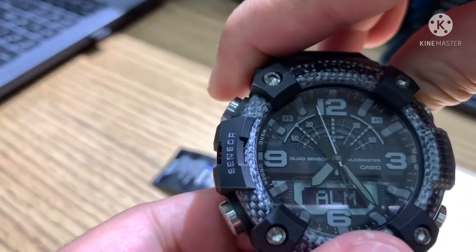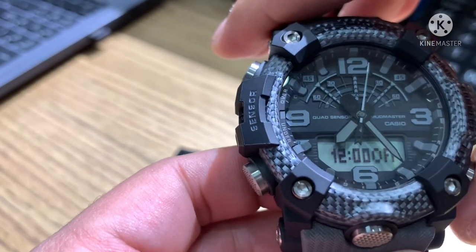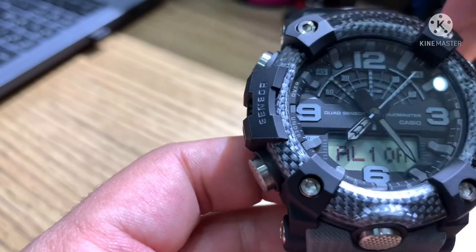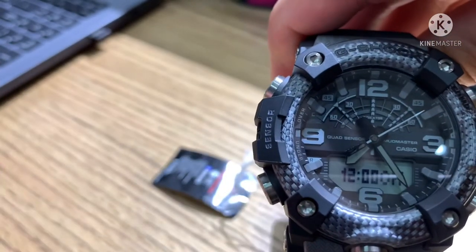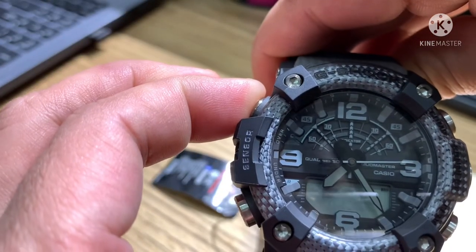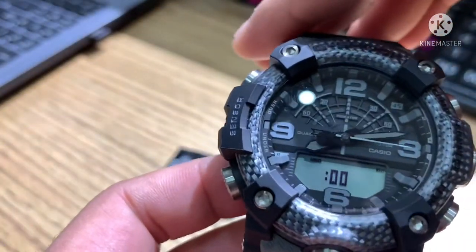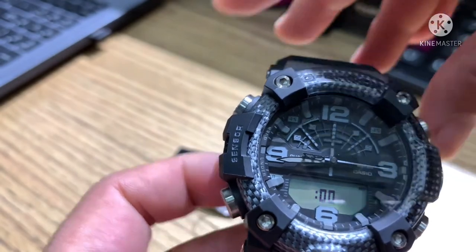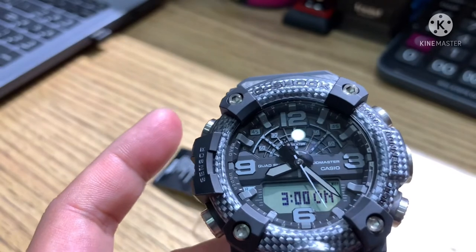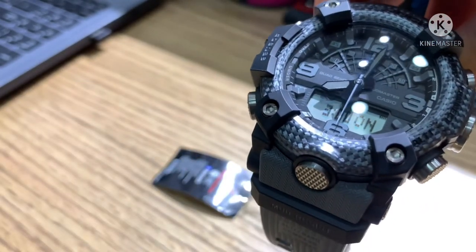Press mode again for Alarm. This watch has five alarms. Same procedure as adjusting the time — press hold adjust, after beep release. For example, set for 3 in the morning, then press adjust one time and the alarm is now active. You can set five alarms at different times.